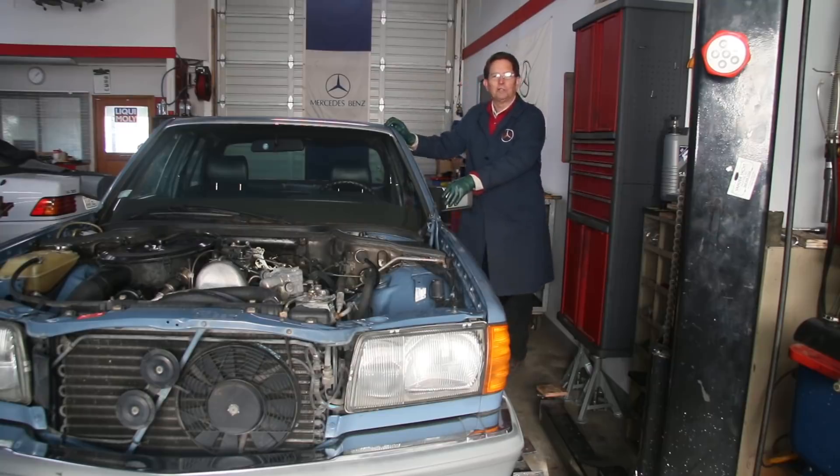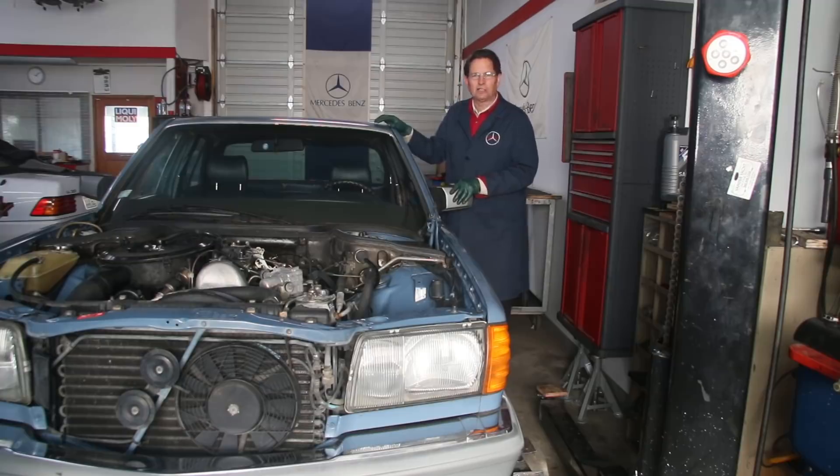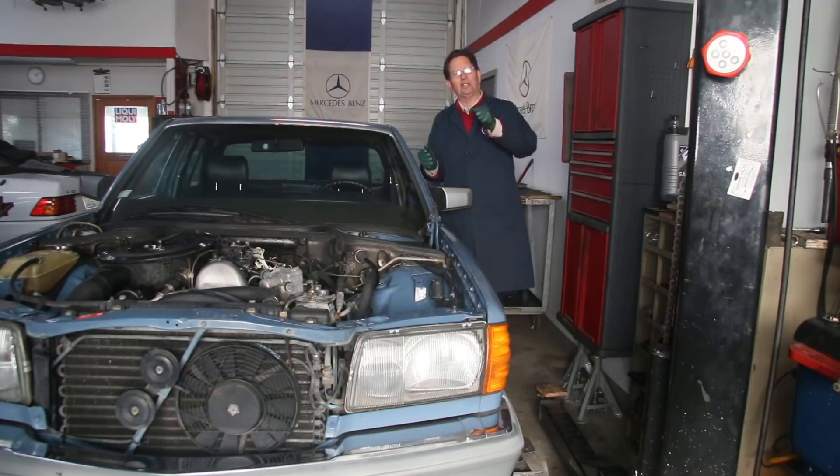I've never had the steering in one of these old Mercedes just bind up going one direction. It's going to take a little bit of troubleshooting to see what is going on. The owner hasn't really driven the car very much in the last six months because he was concerned about the steering — where you turn one way and it's very hard to steer, and you turn the other way and it steers normally.